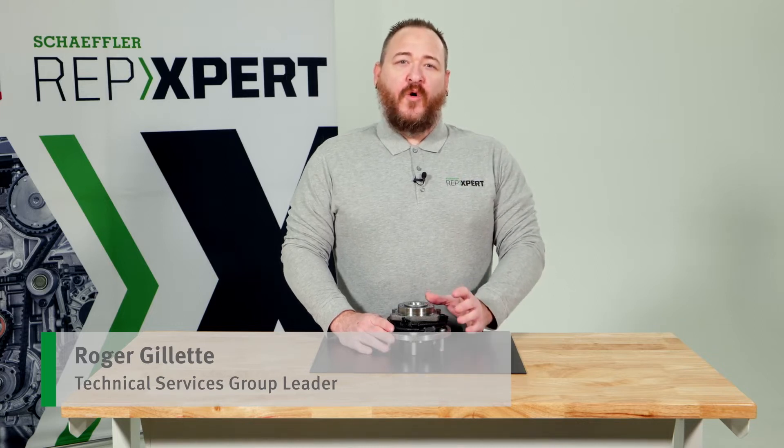Hello, I'm Roger Gillette with Scheffler Service Brand Rep Expert. Today I want to discuss a Scheffler bearing technology: orbital forming.